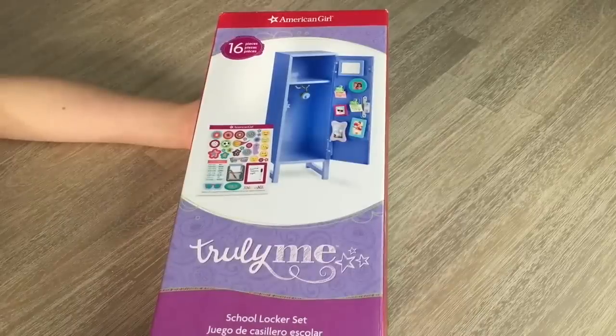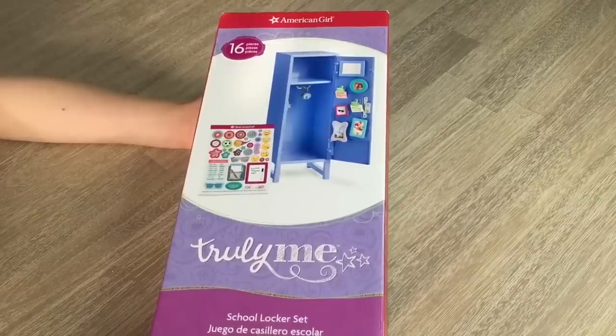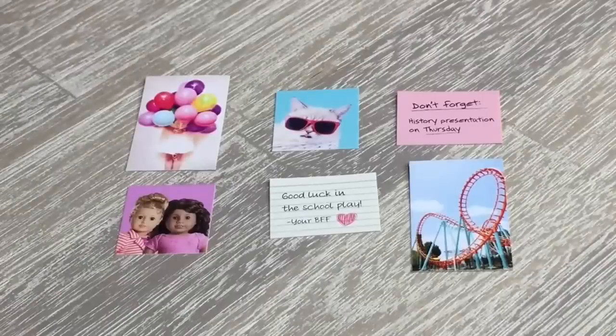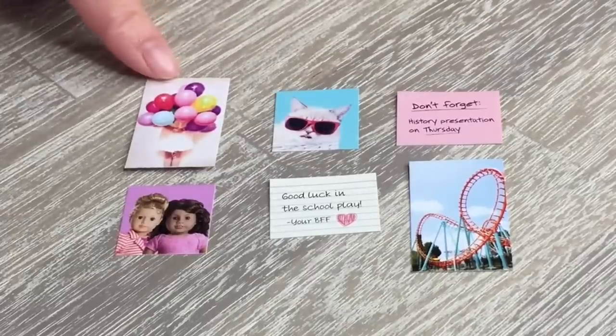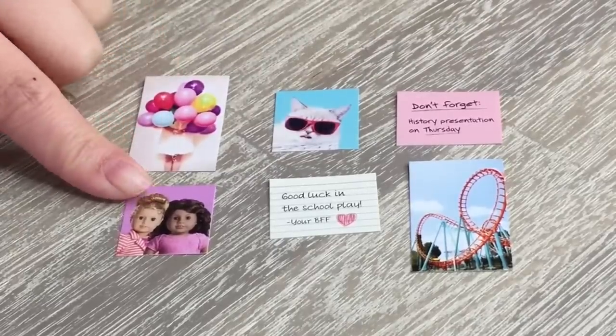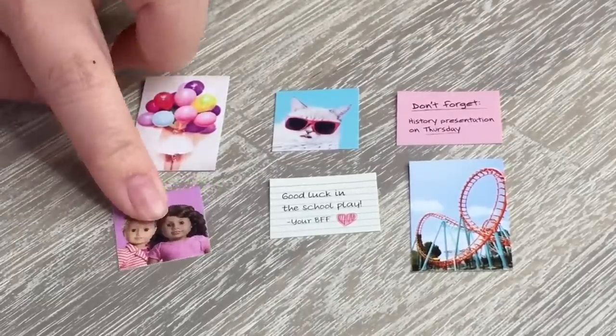The last item we'll be taking a look at today is the school locker set. It retails for $58 and comes with a total of 16 different pieces including the locker itself. The first six items include a total of four photos and two notes. The photos are quite interesting and all very different — one includes a cat wearing sunglasses and another is a roller coaster, among others.